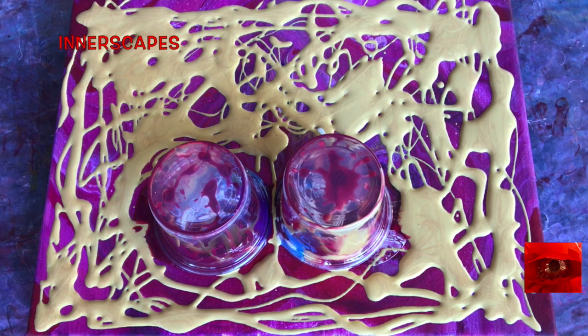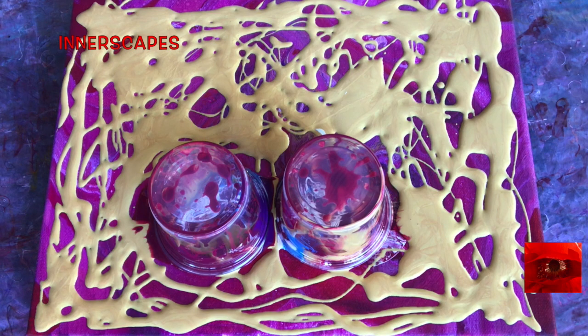And for this background paint, it is just gold with Floetrol. I am going to do a criss-cross double flip.